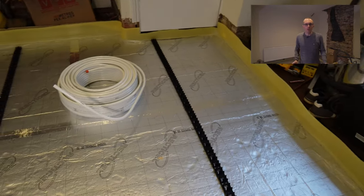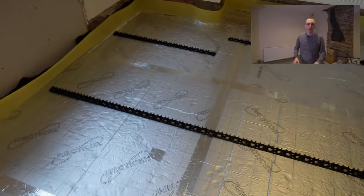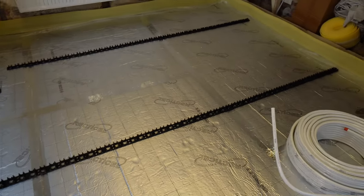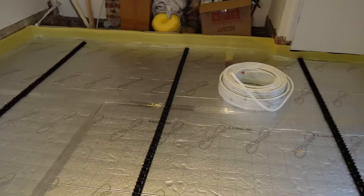I made a rookie YouTuber mistake at this point and lost the footage of the rest of the insulation going down and the foil tape going on the joists. I've also put in a roll of edge insulation around the edge to provide a tiny amount of insulation, but more importantly to give the screed somewhere to go when it expands and contracts. The next job is to lay the underfloor heating pipes on top of the insulation.